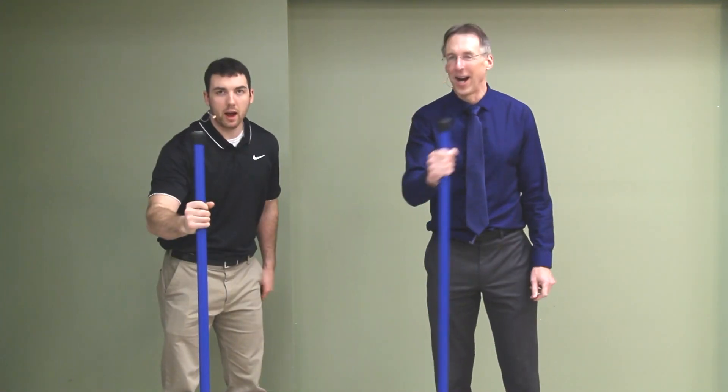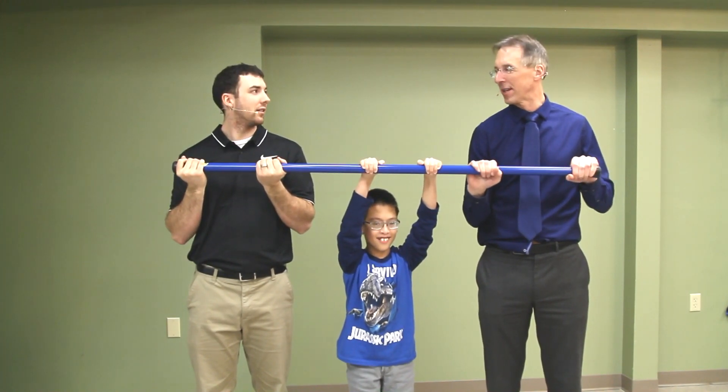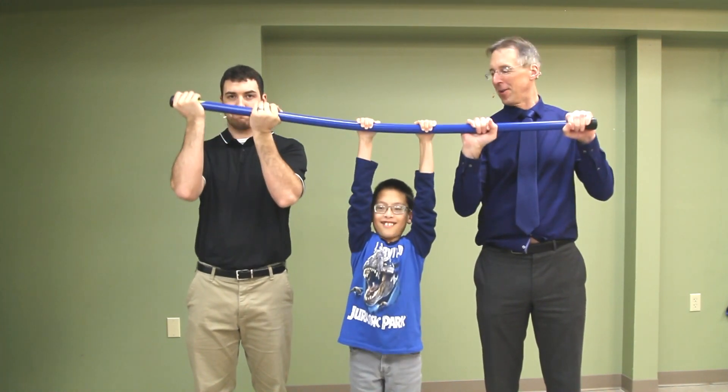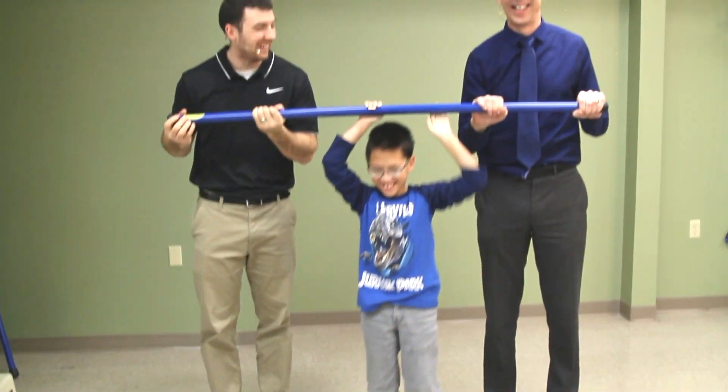Booyah! Booyah! To demonstrate the strength of the Booyah Stick — and the strength of us. Here we go. All right, thank you.